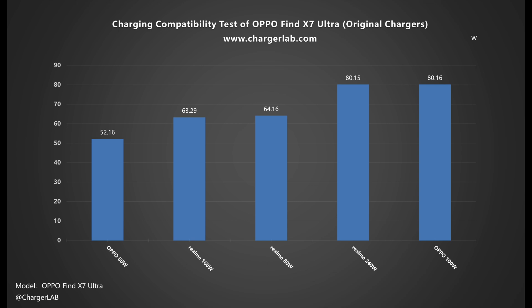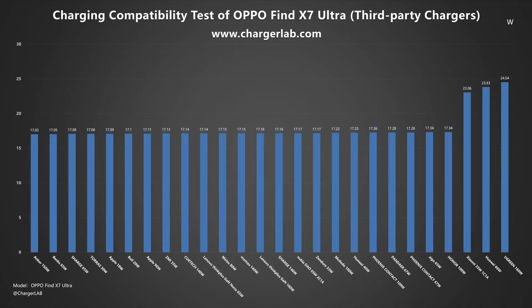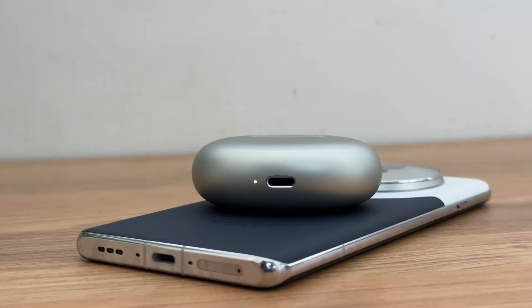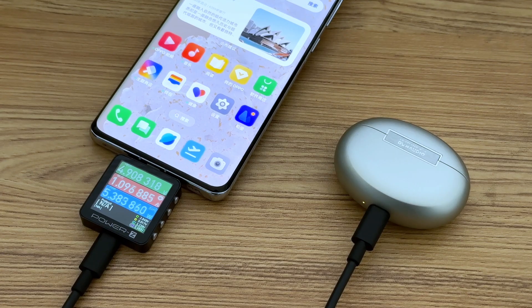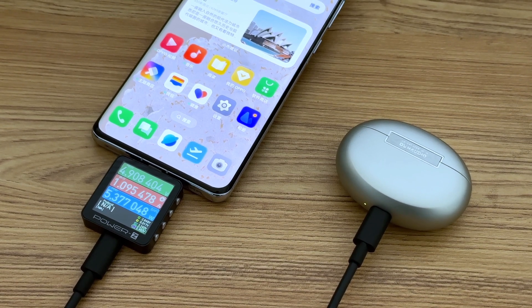From this chart, we know that the lowest power can reach above 50W when charged with the original charger. The power of third-party chargers falls in the ranges of 9W, 17W, and 23W. It can also support wireless and wired reverse charging, but the power is not too high, so it is only suitable for charging devices such as headphones.